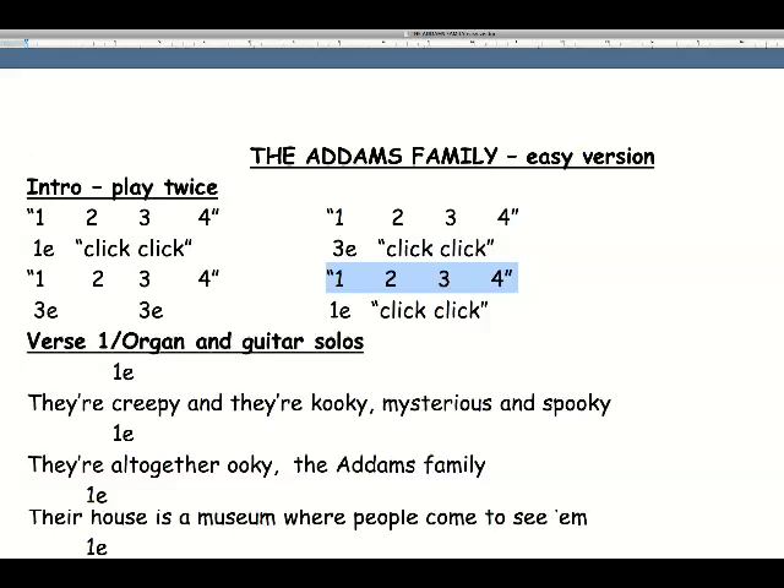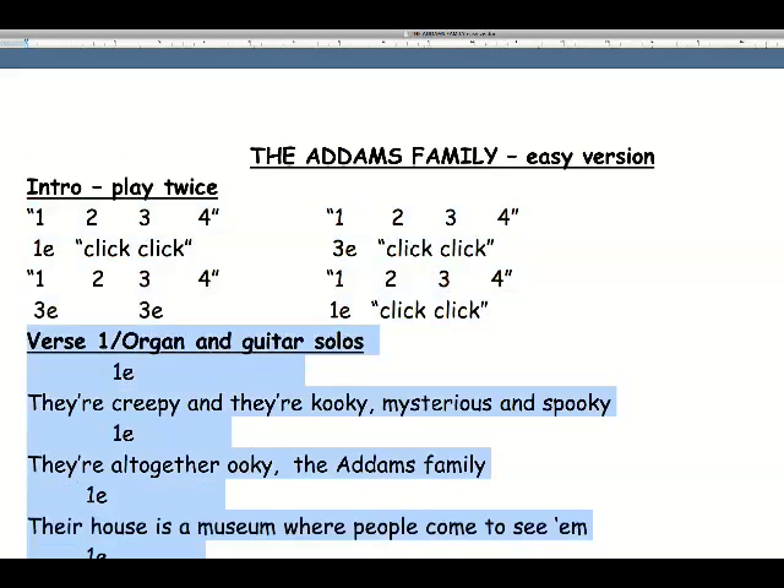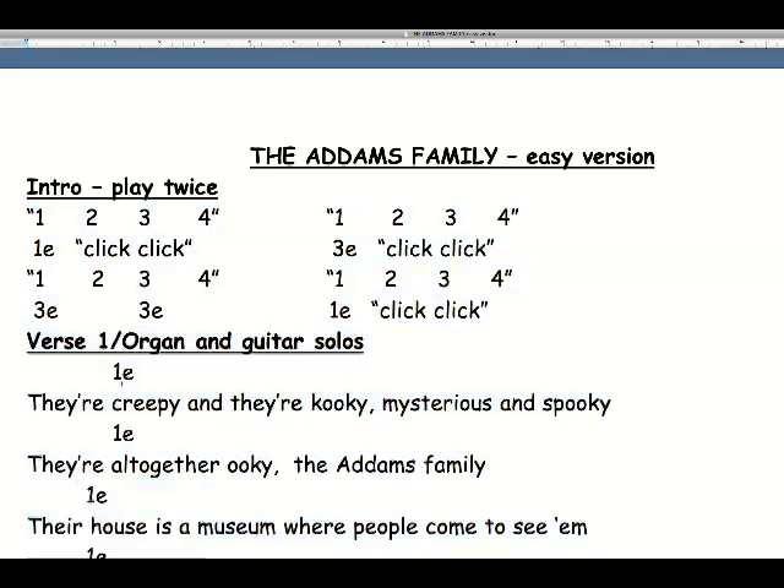The whole of that is played twice — that's the introduction. When we get down to the verse, which also doubles as the organ and guitar solo a bit later on, it couldn't be much easier. You simply play the note one E on the word 'creepy', on 'altogether', on 'house' and on 'really'. So you put your finger behind the first fret of the high pitched E string and play that E string once in each line. So that's really simple!